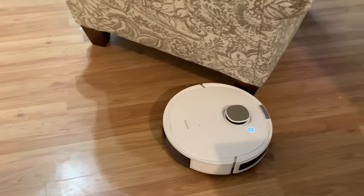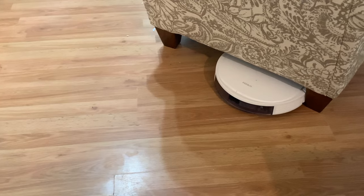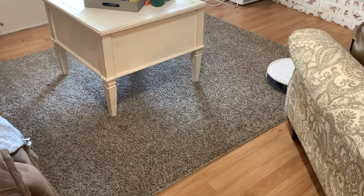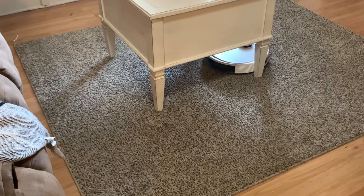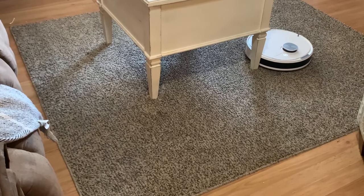I've definitely been enjoying having the extra help keeping my floors nice and clean. I hate when I'm walking barefoot and I get stuff stuck on the bottom of my feet. I love that you can vacuum and mop both at the same time, and one thing that surprised me is it's really good on tough stains when it comes to mopping — that is a huge plus.